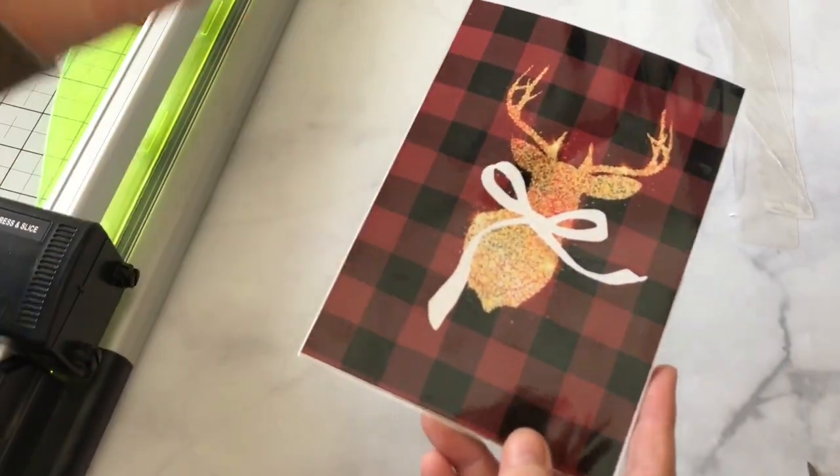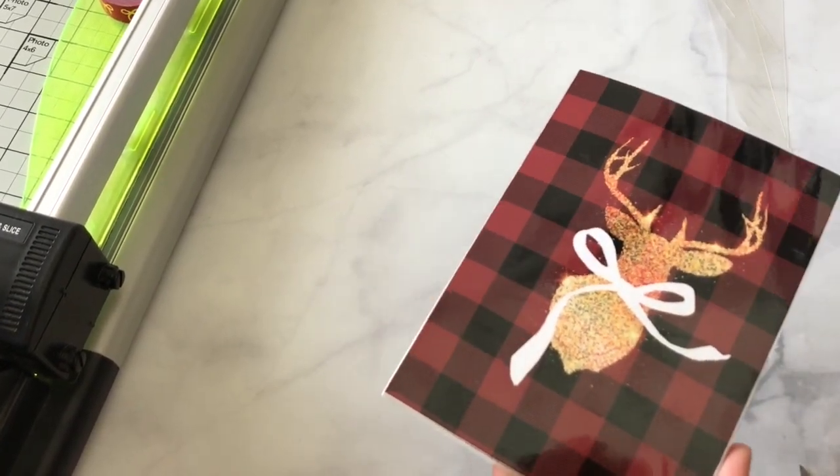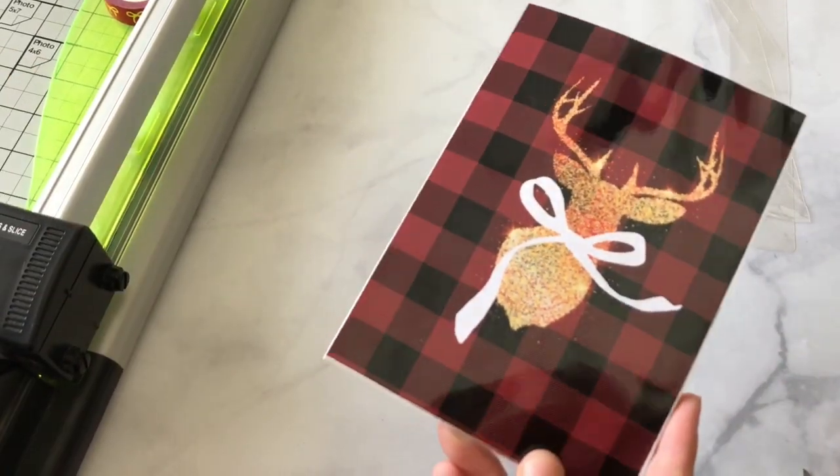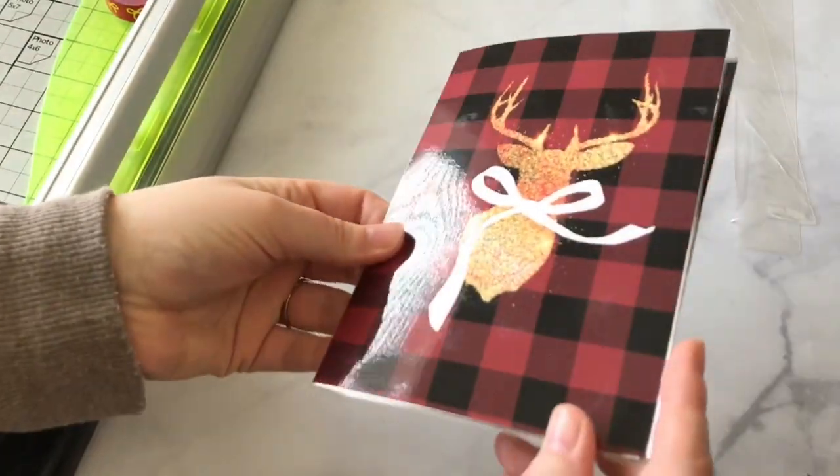We're going to be putting this in all of our new kits as well. So even if it's past December right now, be sure to sign up because we're going to have some adorable folders in all of our kits in all planner sizes. I hope you love it.